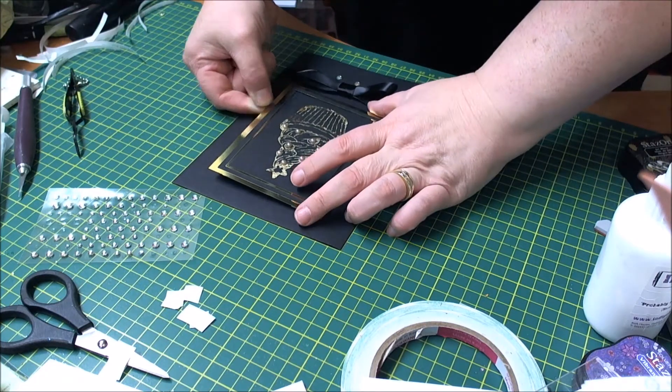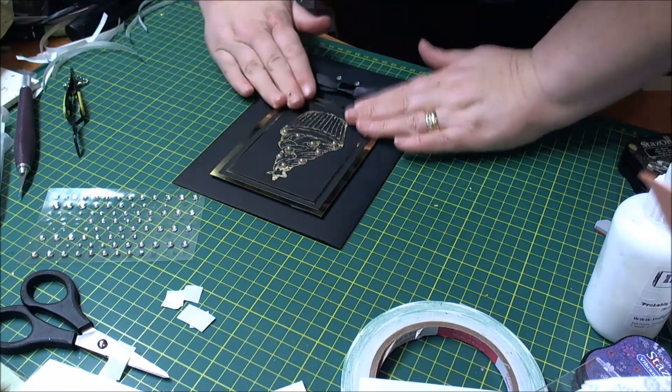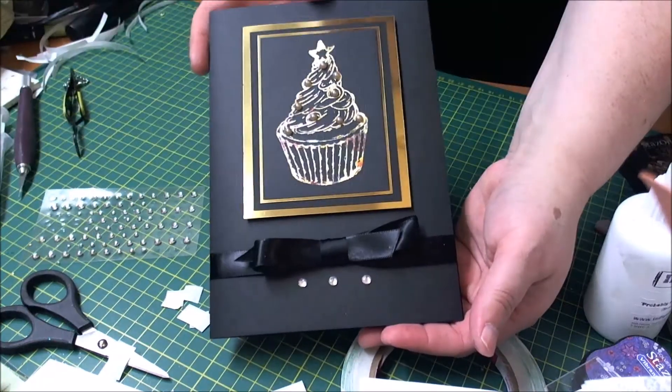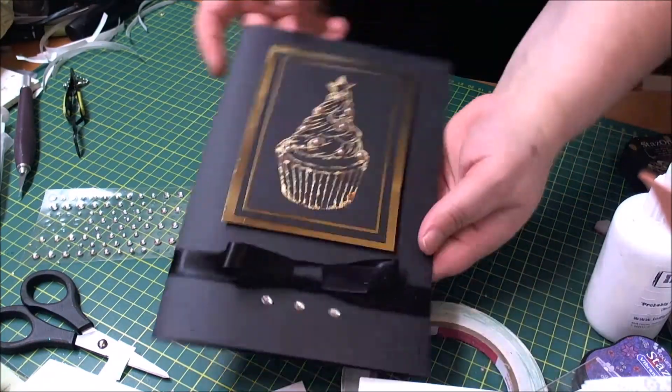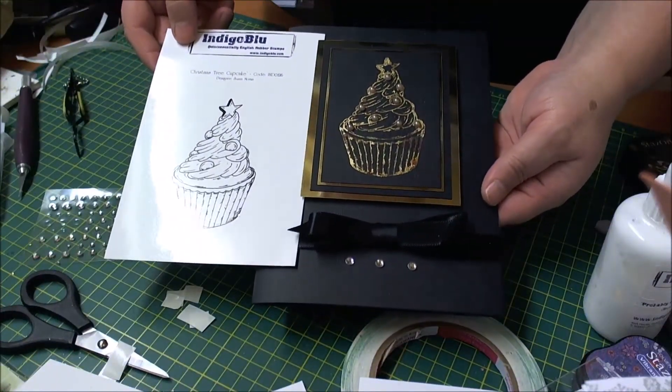I'll just pop that one there. And there you have it — that's your Christmas card with the Christmas tree cupcake stamp, new from Indigo Blue. Thanks so much for watching. Bye just now.